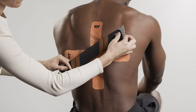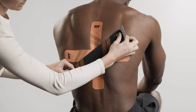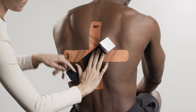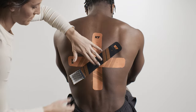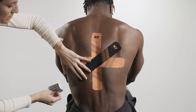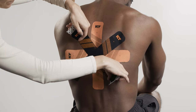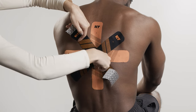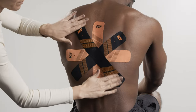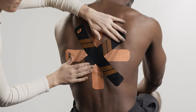Repeat the same technique with the third and fourth strips, applying them diagonally across the other strips to create a star formation. Lay down all anchors with no stretch. Smooth over the full application to ensure the tape is completely applied to the skin.